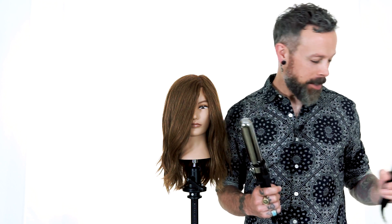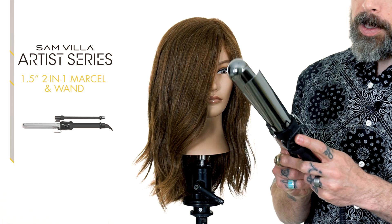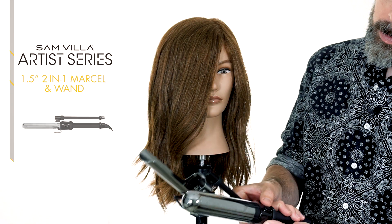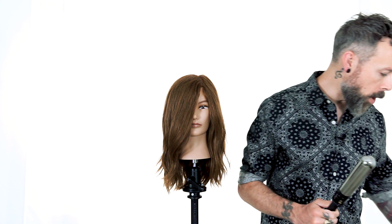So let's talk more about the technical aspect. This is our one and a half inch Artist Series Marcel and Wand. We're going to pop the spoon off here and just use it as a wand first. If you hit the detach button, slide that off, and then there's a little button that locks that handle in place so that it doesn't turn on you — so it turns into a wand.